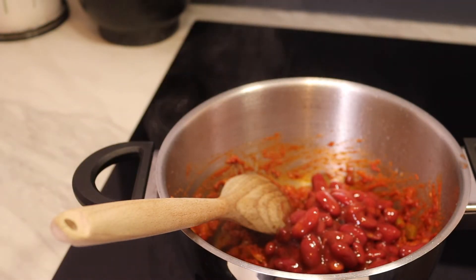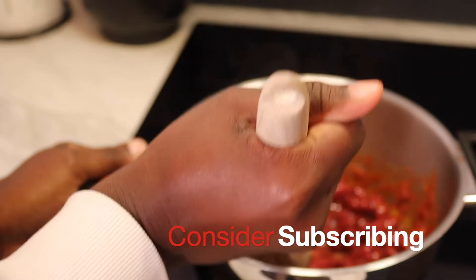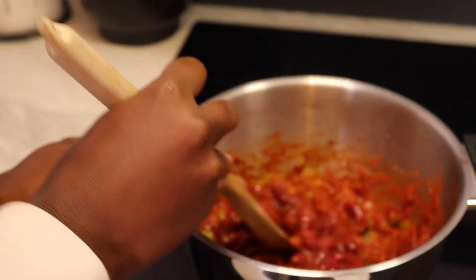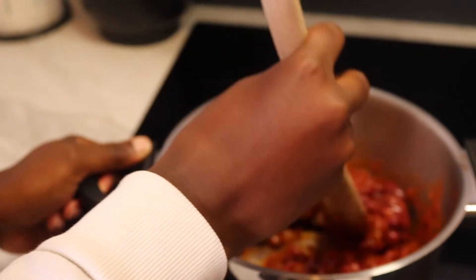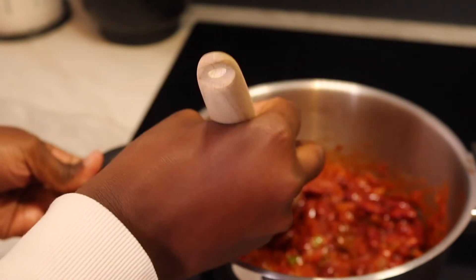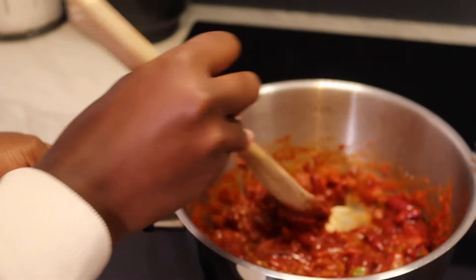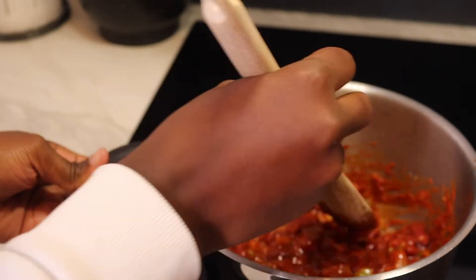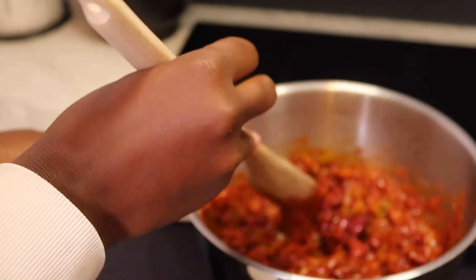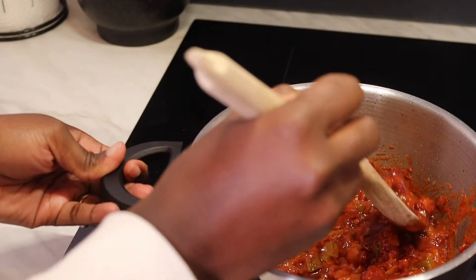Here is the trick to making the best kidney beans — I like to smash some and leave some whole. These kidney beans are already cooked and soft, so you don't need to cook them long. The only reason to mash them is to make the stew thick. This recipe takes about 15 minutes to make and you're ready to eat.